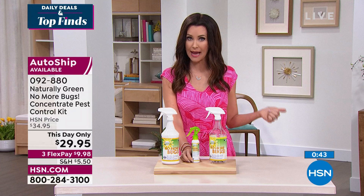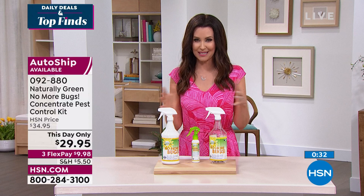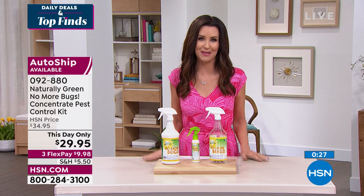We don't really keep this in stock year-round, even though there are bugs year-round — roaches, ants, ticks, and fleas, whether we're getting outside or not. Put this on AutoShip so that when we're sold out, we'll ship it right to you at whatever intervals you like: 30, 60, or 90 days — you're always in control. Today it's $29.95 for the entire configuration, but tomorrow it'll go back up to $34.95. Guaranteed to work for you. Happy pets, happy home.